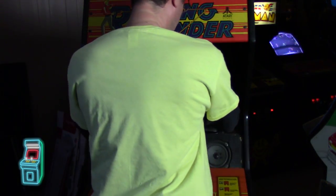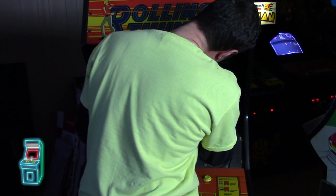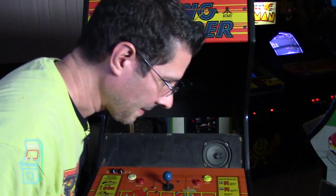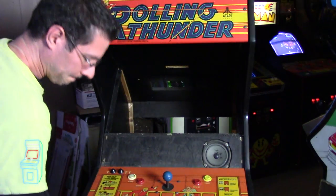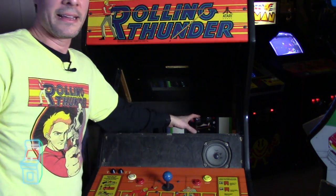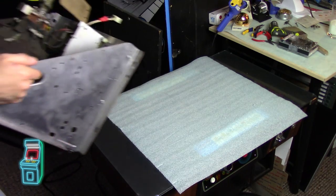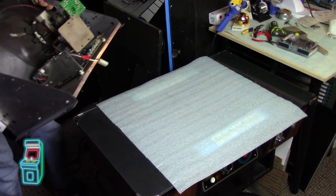There are four bolts to take out. The RGB and power are disconnected, so now this is completely loose. There's a piece of wood in the back so I'm basically going to pull it out through the front. You just lift it - it's not bad. I've had 27-inch beasts that I've lifted out on my own.